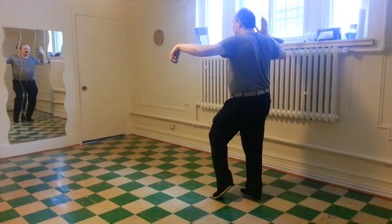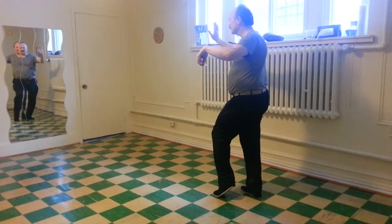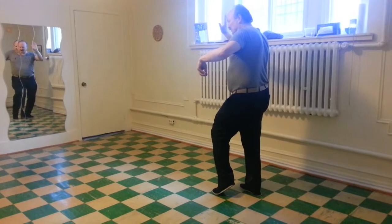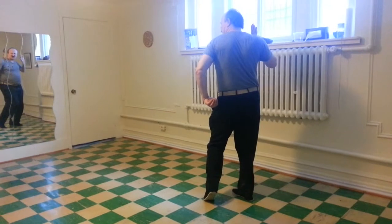Right side of the body advances forward, left wrist retreats. Right side of the body retreats, left shoulder advances. Left fingers retreat.